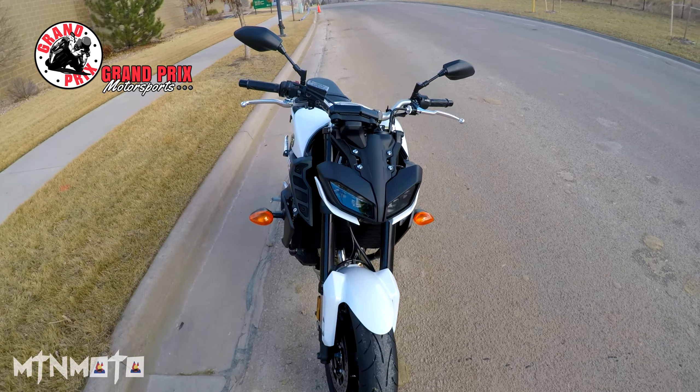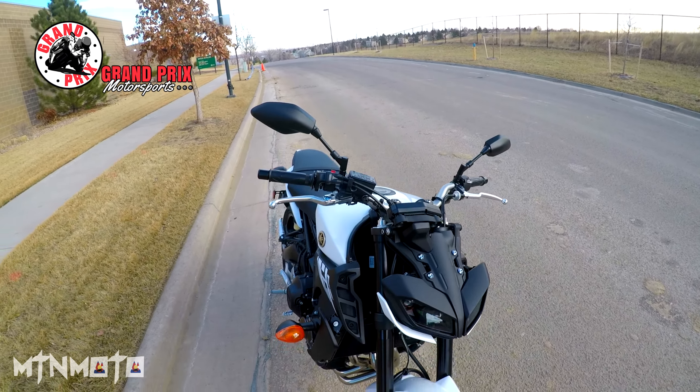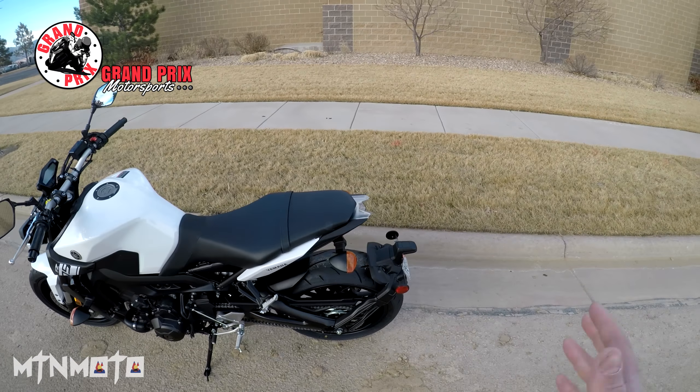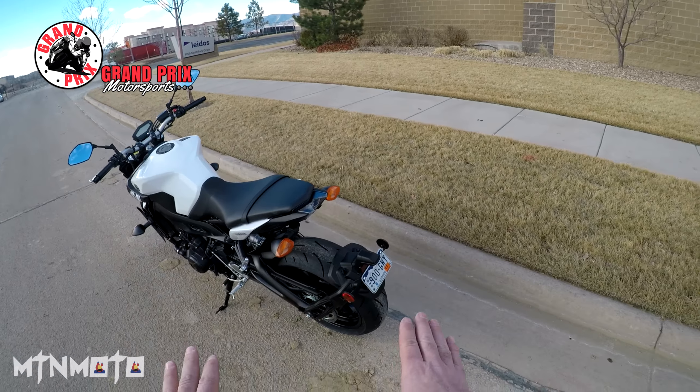Some of the restyling I really like. I love the new front end. I love those LED headlights — oh my god, I love those, they're so pretty. Not a big fan of the side blinkers, but most of us change those anyway.